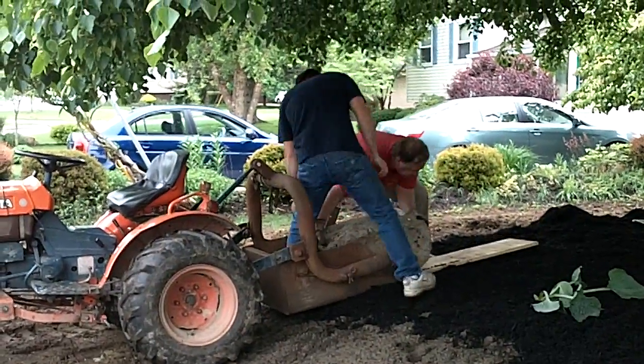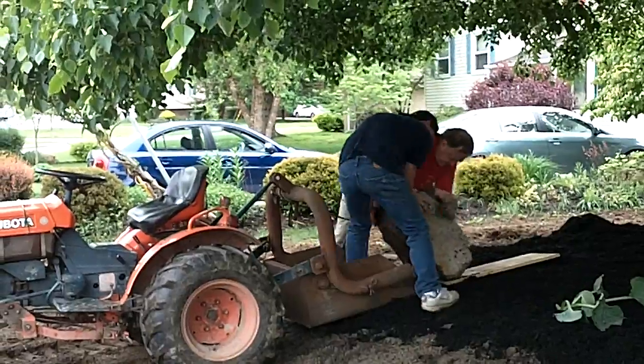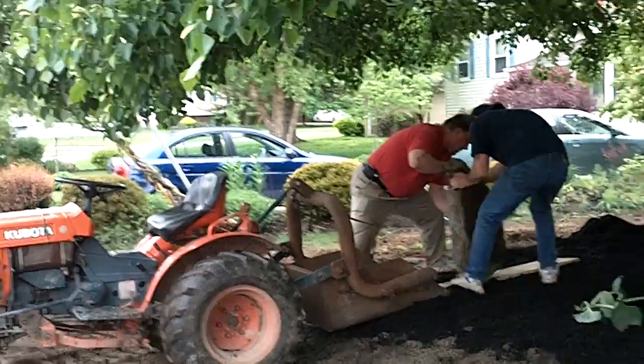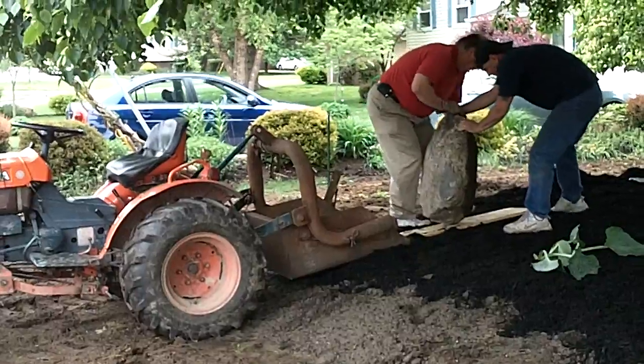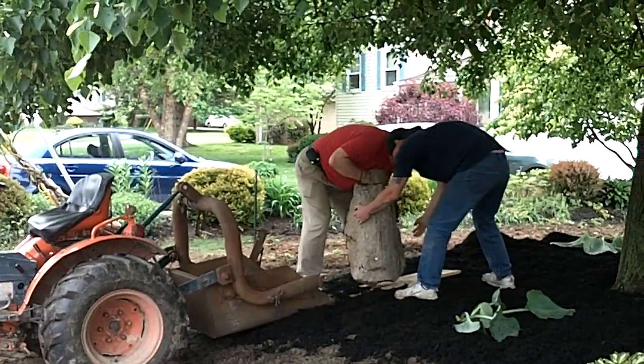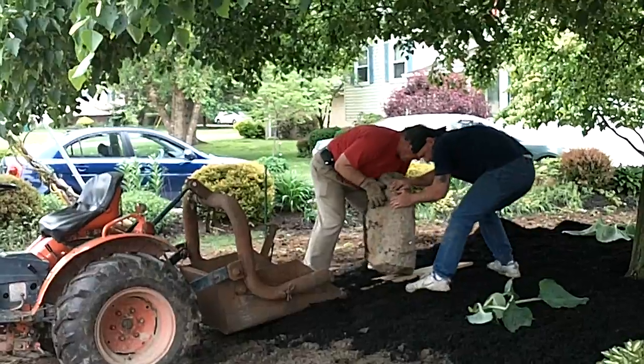You notice I'm not helping move the boulder. Look how purty it looks. I left them lots of room. I didn't plant anything nearby.